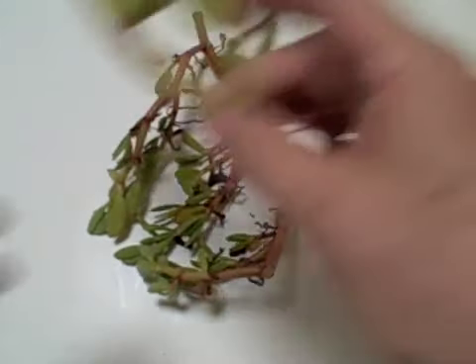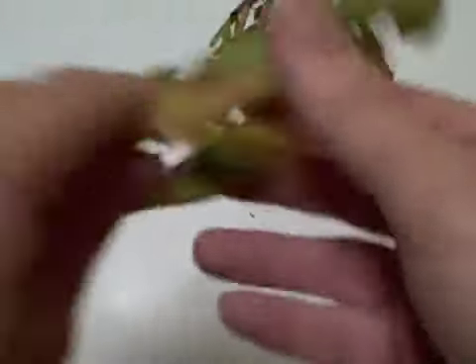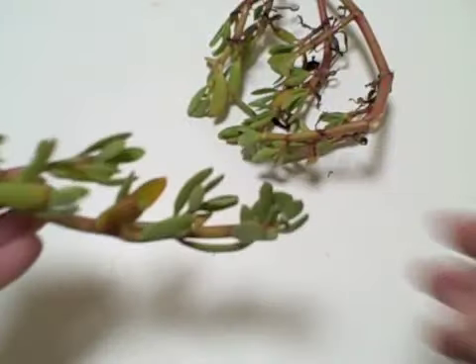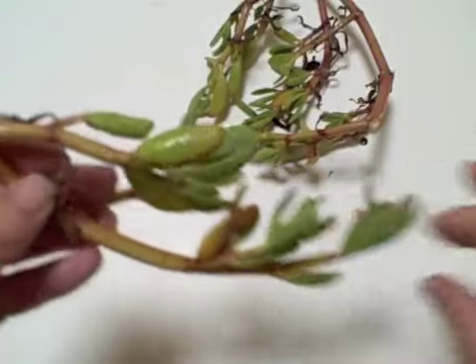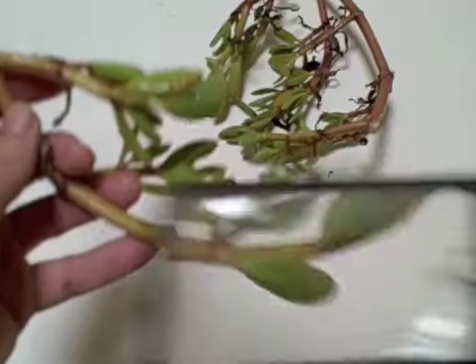Anyways, today we're going to look at a plant that should be in your garden and you can grow it there, but you're going to find it next to the seashore. This is sea purslane and it looks just like the purslane, or very similar to the purslane you find in your lawn, except it's just a heck of a lot bigger.